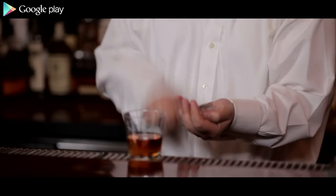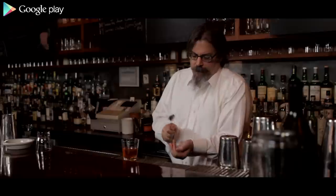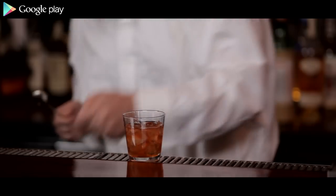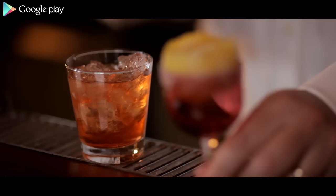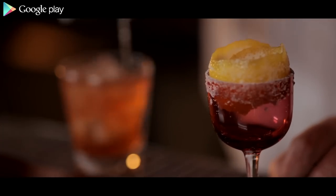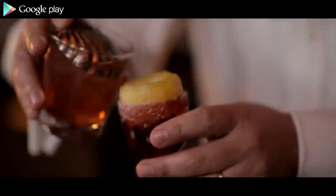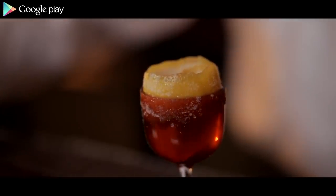And now for the ice. Back then they used to use huge blocks at the bar and could cut them down into any size, even shave them. They used fine ice for stirred drinks and cubed ice for shaken drinks — which, if you do the physics, is actually the best way to get things cold. Let me stir this. Stirring is the great forgotten drink-making skill. I'm going to strain it into the glass now. And there is a Brandy Crusta. It's quite delightful.